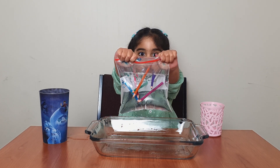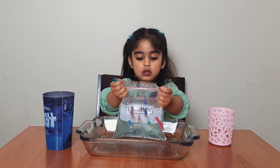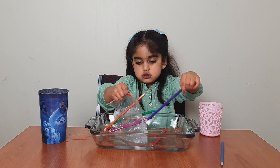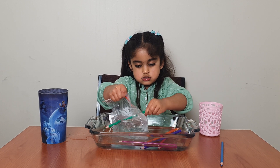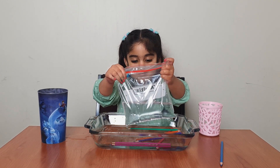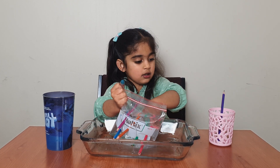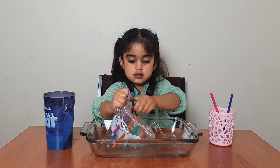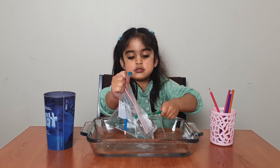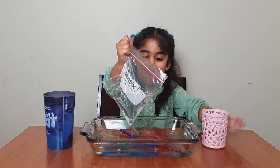I put all pencils inside the bag — the magic is that no water comes outside when I take out the pencil. Now see the magic. Look at the magic!